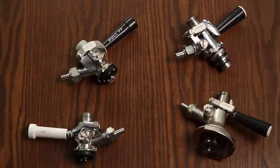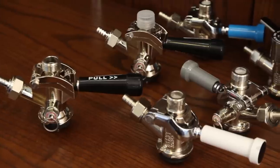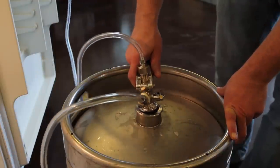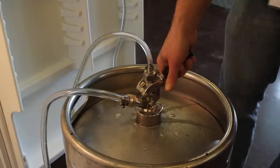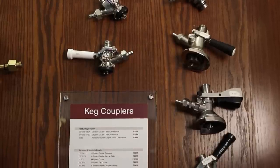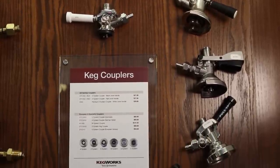All couplers have a few things in common. They basically have the same shape where pressurized CO2 or nitrogen comes in through the side and the beer goes out through the top. They all cover the keg valve with a locking system and have a back lever that engages the coupler with the keg valve. Of course, there are a few different types of couplers that will fit most kegging systems.